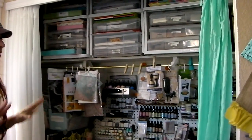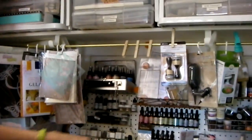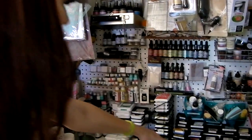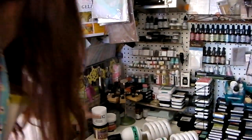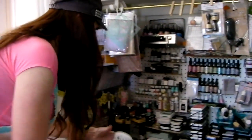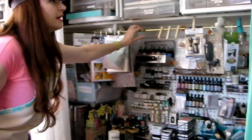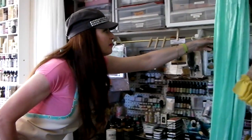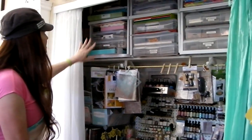I tried to keep anything that would make a mess in here. I have my Ranger craft mat, all the distress reinkers, various different kinds of inks — the distress inks, all my Ranger distress inks, Hero Arts inks, light modeling paste, Liquitex heavy gloss gel. Anything messy goes here. I repurposed a little cafe rod from the playroom curtains and I have my water bottle for misting when I use distress inks.